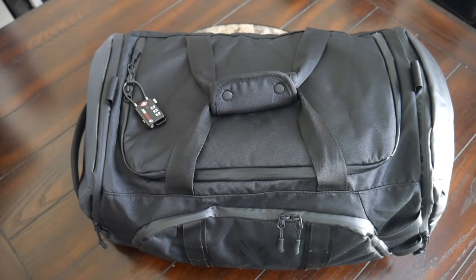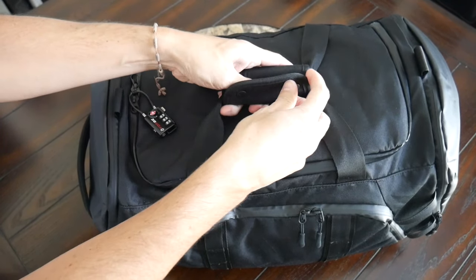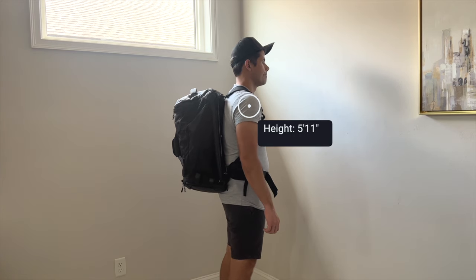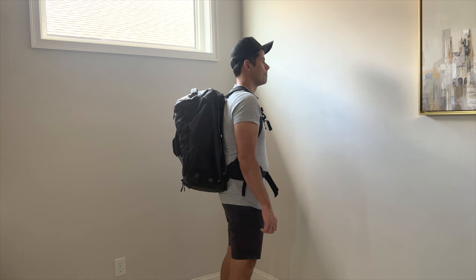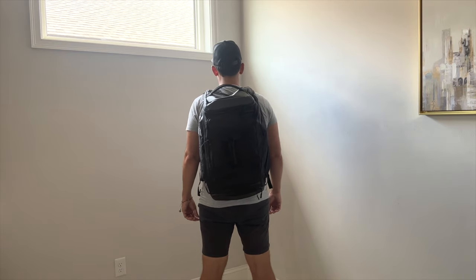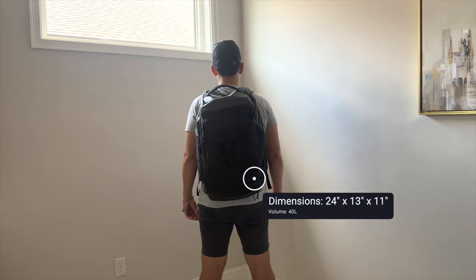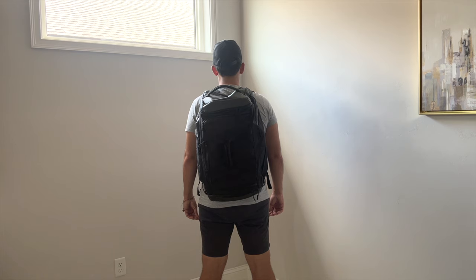You don't have the ability to remove the handles or really hide them, but if you use the closure, you can still keep everything a little bit more neat. As far as the capacity, the bag comes in at about 40 liters, which is a really great one-bag travel size. I was able to hold all the items I would normally take on a one or two week trip pretty comfortably. This is normally the size I feel comfortable taking onto domestic and international airlines without feeling like it's going to get checked, and duffel bags in particular tend to be more flexible and easier to squeeze into a tighter overhead space.